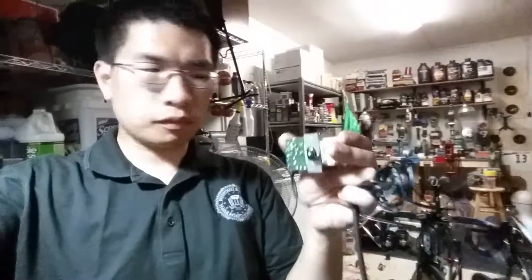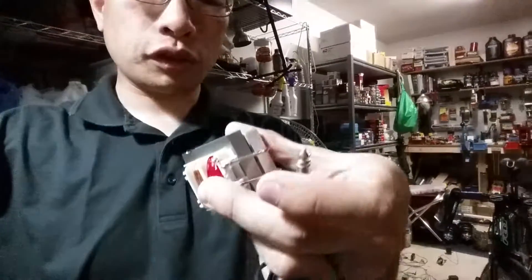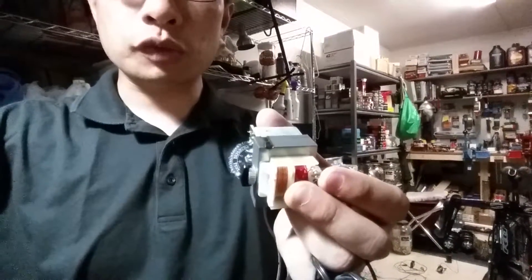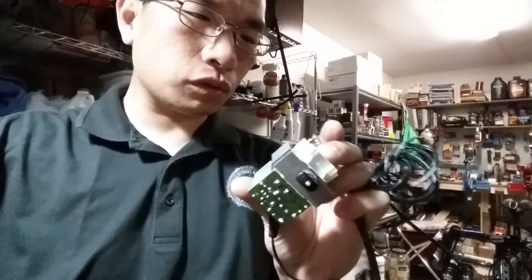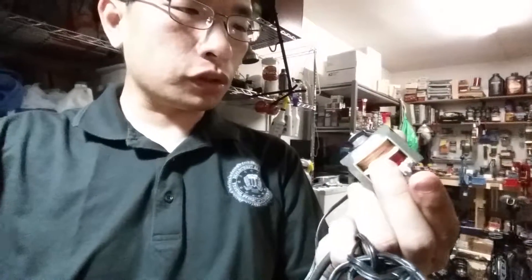Hey, it's Kent here again. Quick update. I've been home from Jeff's house for a while and decided to take apart one of the transformers. The plug is here. This wall wart has been unplugged for like a decade now, so it's basically discharged. The device it went to has been dead for years now, so I decided it was a good candidate.